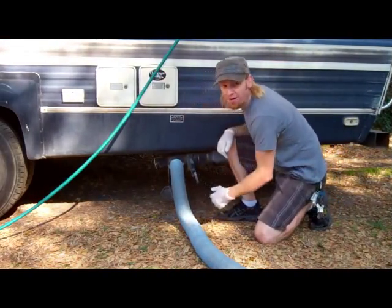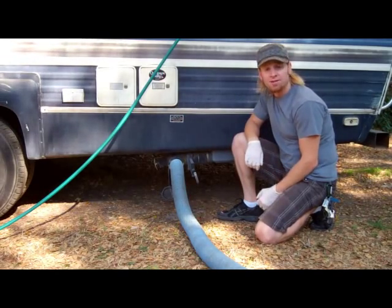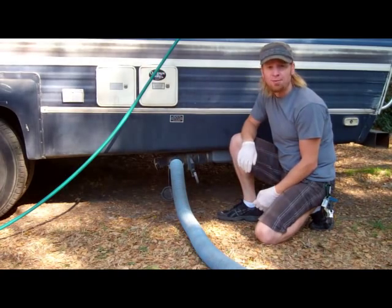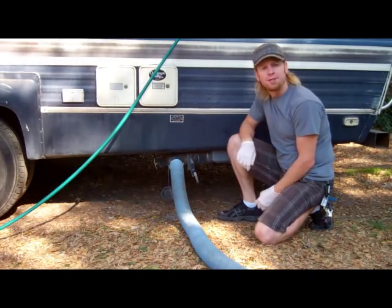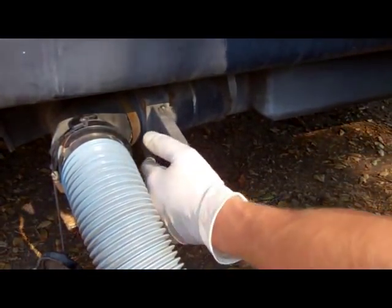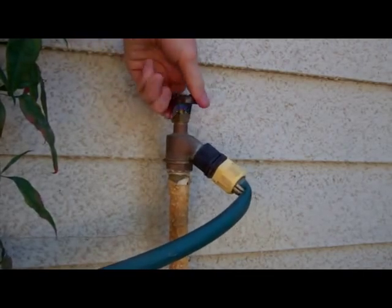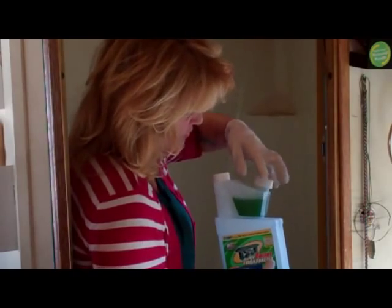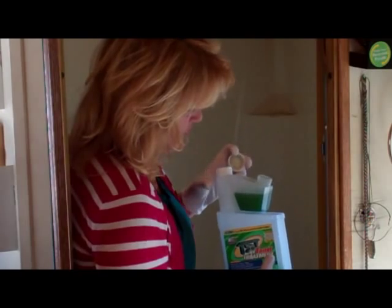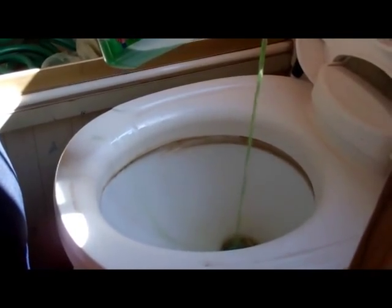Again, open the valve to drain the black water tank. You can repeat the filling and draining process as many times as you see fit; however, you probably won't need to do so more than two or three times. Once the tank is finally empty, close the valve and let it fill with about a gallon of water. Then turn off the hose. Add a few ounces of RV septic system treatment to your toilet. This helps to minimize the odor and prevent clogs by breaking down waste and septic-safe tissue.